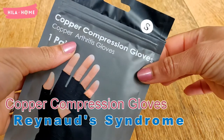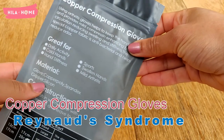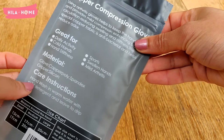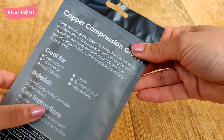Hello, welcome to my channel, it's Hila here — Hila at Home. In this video I'm unboxing these copper compression gloves, which I bought because I suffer from Raynaud's syndrome. These are nylon gloves which have copper added to them.